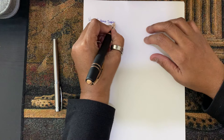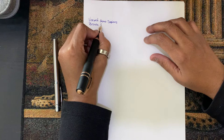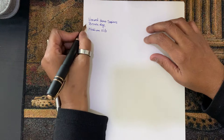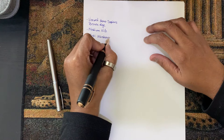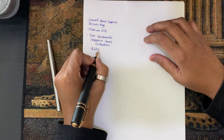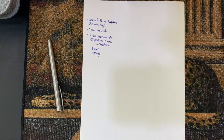Writing with the Visconti Homo Sapiens, medium nib, left hand. The ink is Monteverde Sapphire from their Gems collection. Some people complain about skipping but I haven't had any issues. That's how it writes left-handed. Now switching to the right hand — I think I'm putting a little more pressure down with my right hand, so it may come across a little darker.